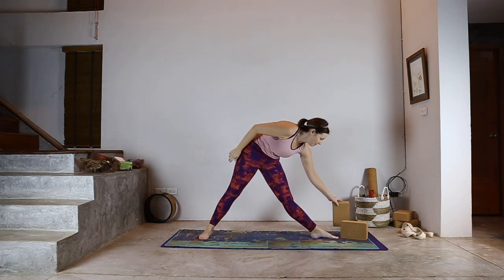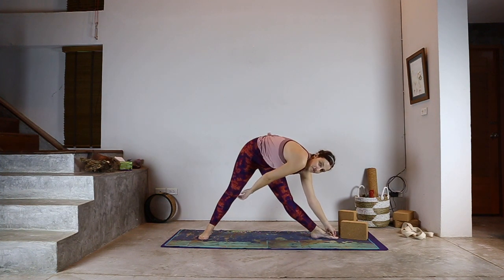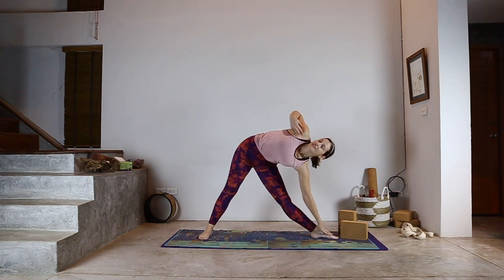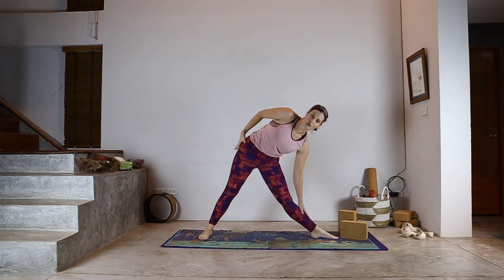A lot of people in class when they go to do this think they have to go get their big toe, so they come down this way. As you can see, my back is not where it should be — it's meant to be flat as if it's against the wall, and doing that bend and twisting means that my hips are out of line as well.